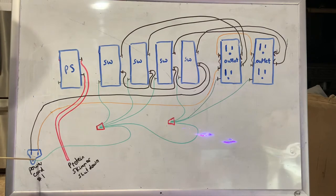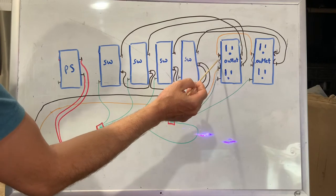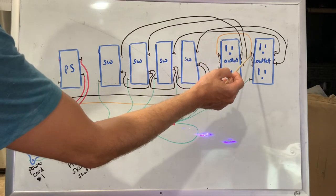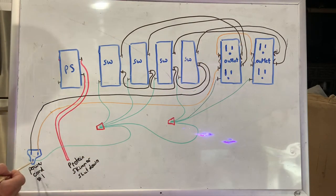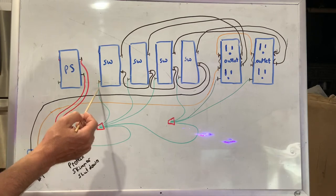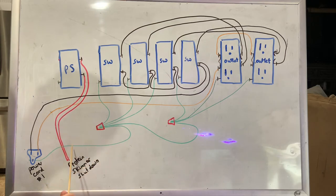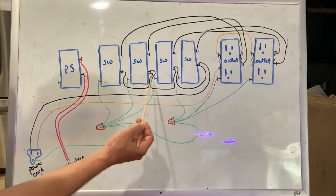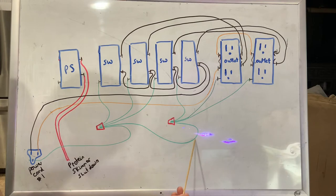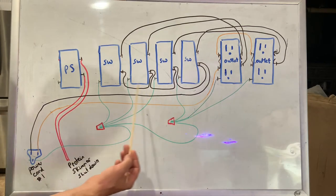Alright, so here's our power cord. Starting with the common — the white wire, though I used orange on the diagram since I can't draw white on a white board. We run it to the first outlet on the big slot side, attach it to one stud, then make a jumper wire from the other stud over to the second outlet's big slot side. That's all we have to do for the common. For the ground, I ran individual wires from each stud, then used a wire nut to connect the ground from the power cord, all three switch grounds, and a jumper to the remaining switch and both outlets.